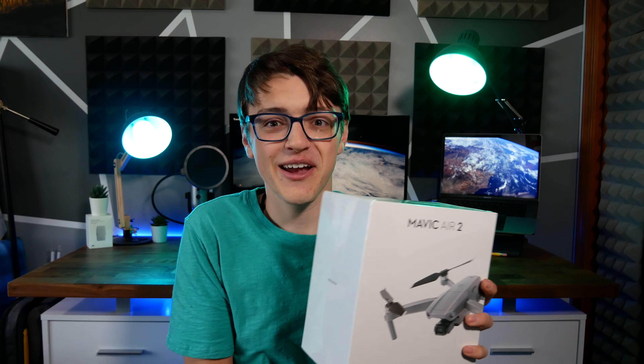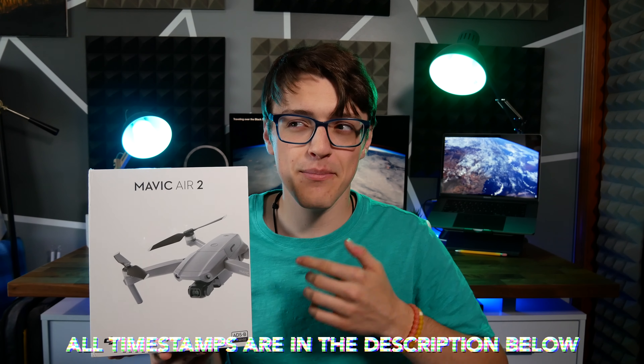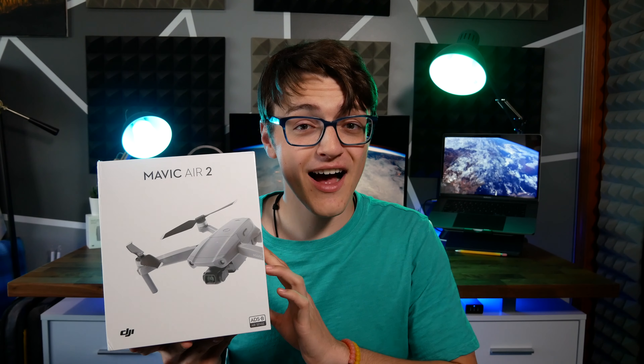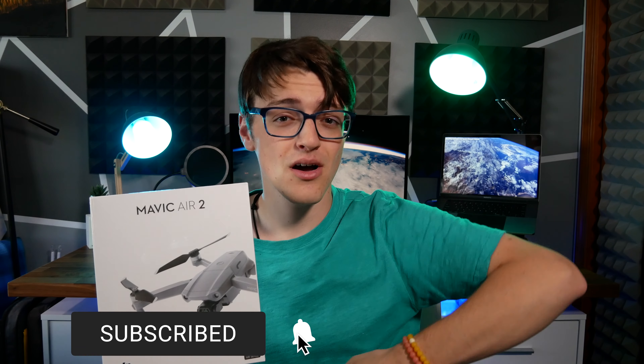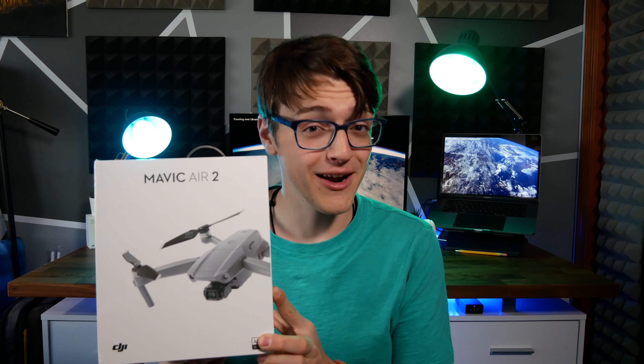In this video, I'm going to be checking out the brand new Mavic Air 2. I'm going to start off with an unboxing, then get into some setup and my first flight, as well as some impressions and then a review. If you want to see more content regarding the Mavic Air 2, I'm going to be uploading a ton in the next couple of months. Make sure to hit the subscribe button and like this video if you enjoy it. But in the meantime, let's get right into the unboxing.